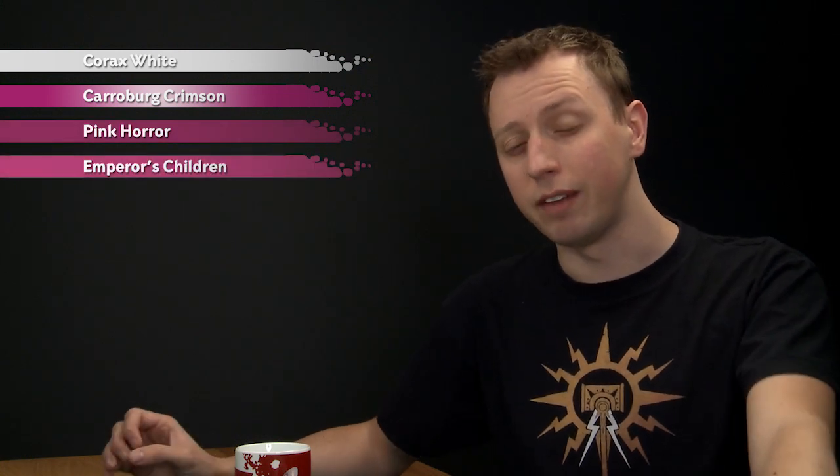To do this, first of all you need to undercoat your miniature using Corax White Spray, and then we're going to shade all over it using Caraberg Crimson. Then we'll paint a layer of Pink Horror, and then a highlight of Emperor's Children, and if you want to, you can add a fine highlight of Screaming Skull to finish it off.